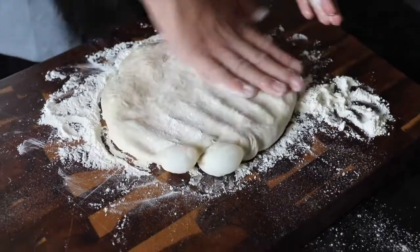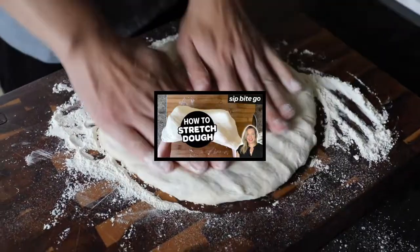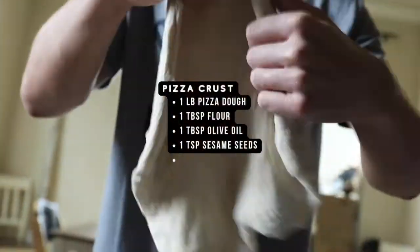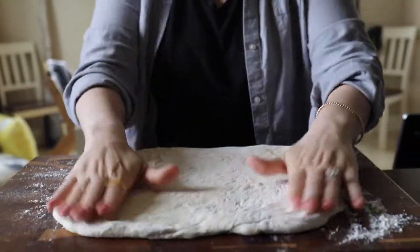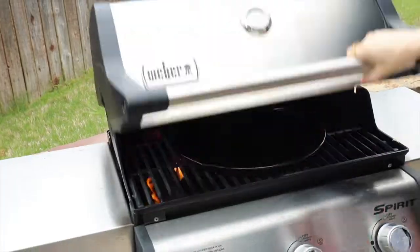Then it's time to stretch out the pizza dough. I have an awesome tutorial on Sip Bite Go on how to stretch pizza dough. One thing I like to recommend is that you let the pizza dough hang out on a windowsill for a few hours or the full day before making the pizza — then it'll be way easier to stretch.